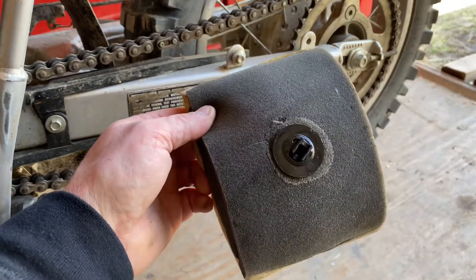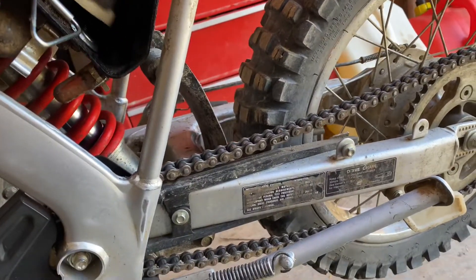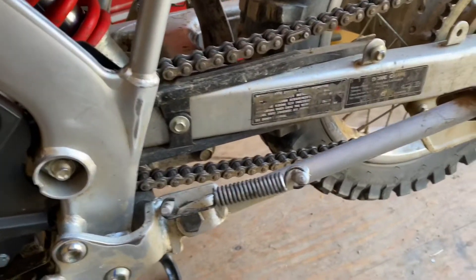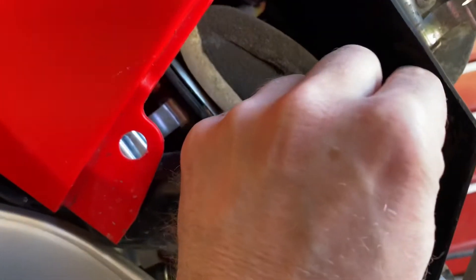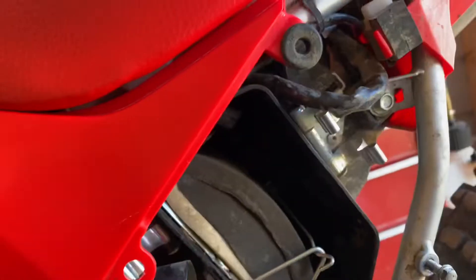Pretty simple stuff. You put it back in the same way — you just want to make sure you can feel it go over that top part. Then take your clip and put it on top of that inside part — I call it the nipple, that's what it looks like — and just snap this over it.